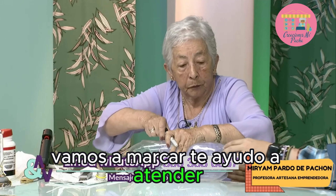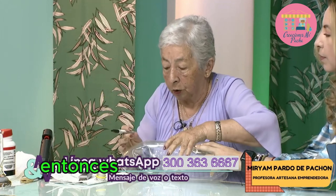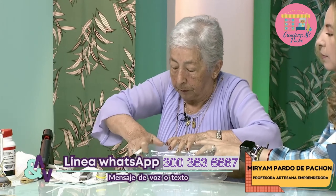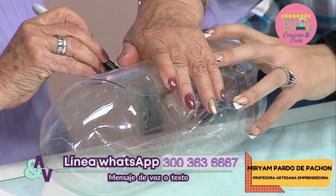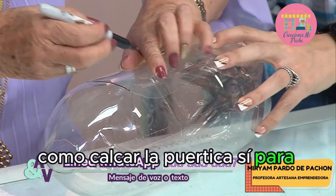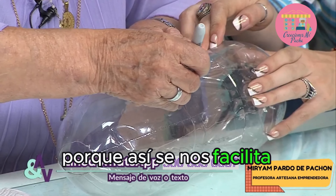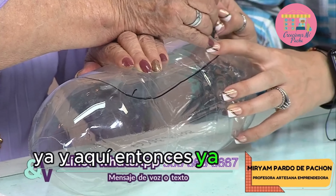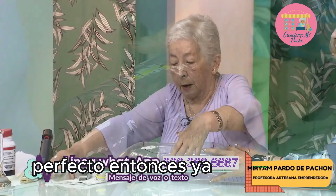Vamos a marcar, bien cuadradito. Y vamos a marcar como un croquis, como calcar la puertica, para poderla cortar, así se nos facilita cortarla mejor. Ya llegamos acá. Perfecto, entonces ya marcamos. Listo.